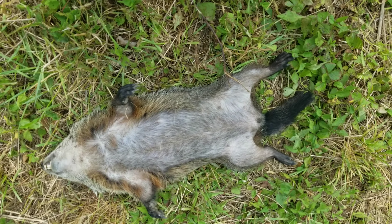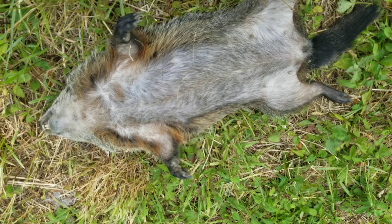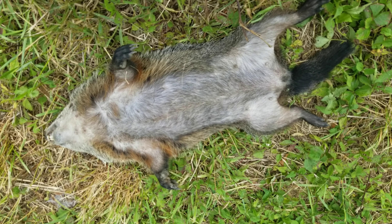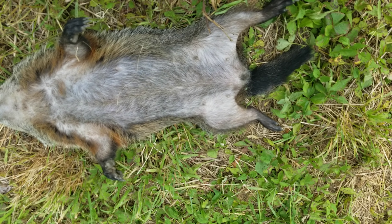Just smoked this one, y'all. This is a female — pretty good size. I'm not going to turn it over because that's where the exit wound is, and it's really gory and I don't want this video to get taken down. But that's two.